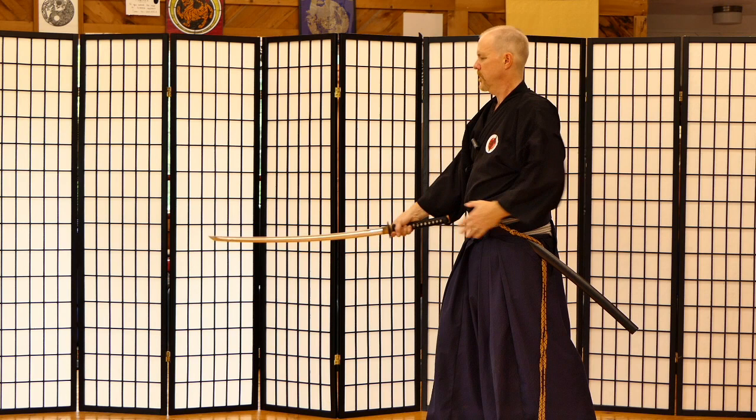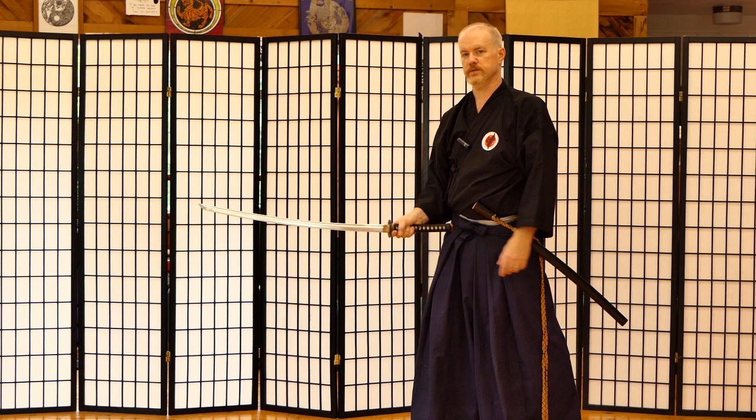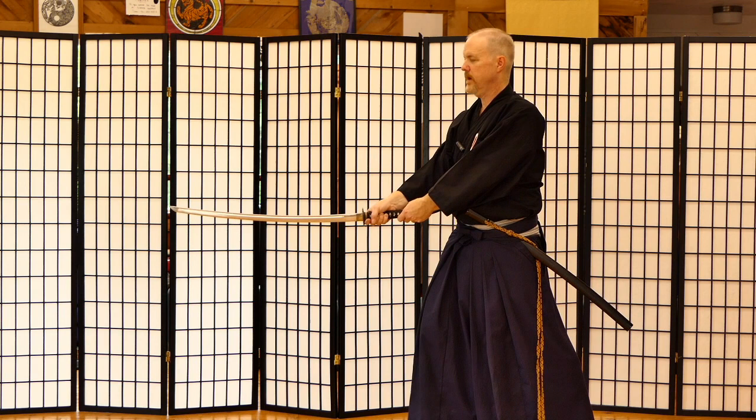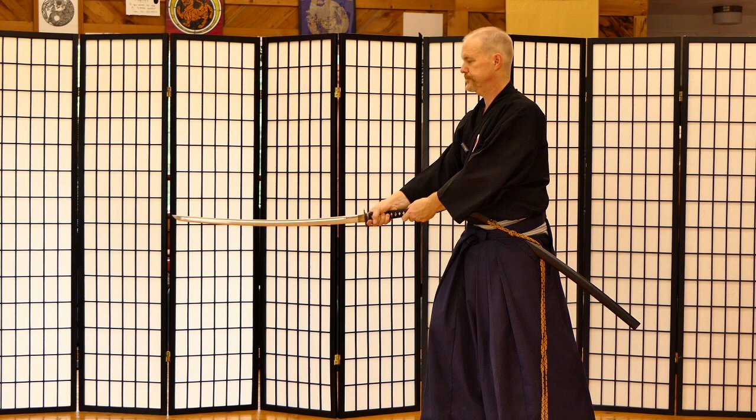That's giving up time, and that's not what we do in Ai Jutsu. So what we want to do is engage it more. How do we do that? We use our whole body to do the Chiburi, not just the arm. We engage our right hip, pull back the left hip just a little bit — and see the difference? We did not pull back our sword. We did not give up distance and time. In fact, we may have gotten a little bit more.